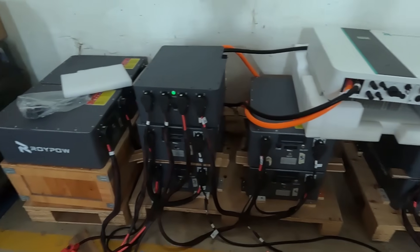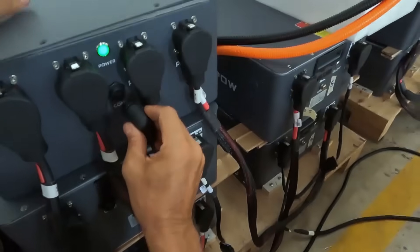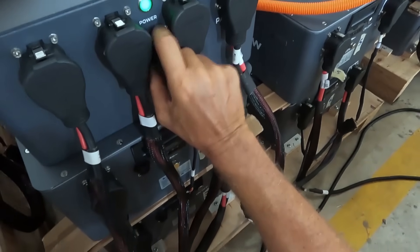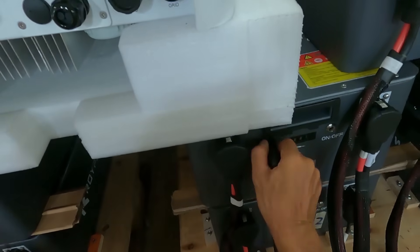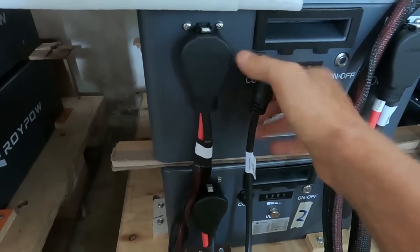With the whole system without comms cables attached, nothing is happening — so let's connect the comms cables. Communication cables are now connected to every piece of hardware. This takes all of three minutes. I'm not kidding, this is such an easy, foolproof system.